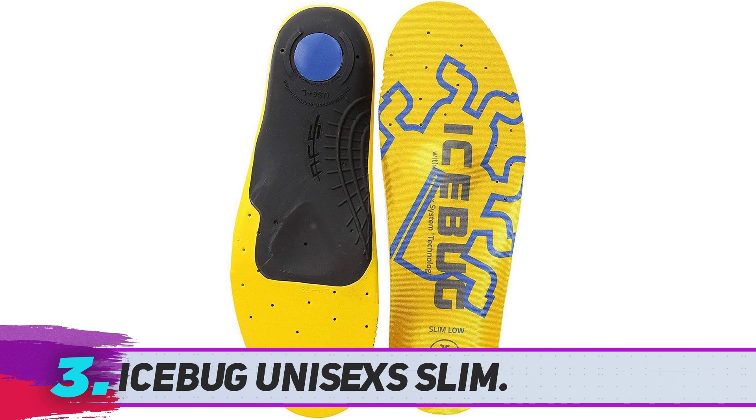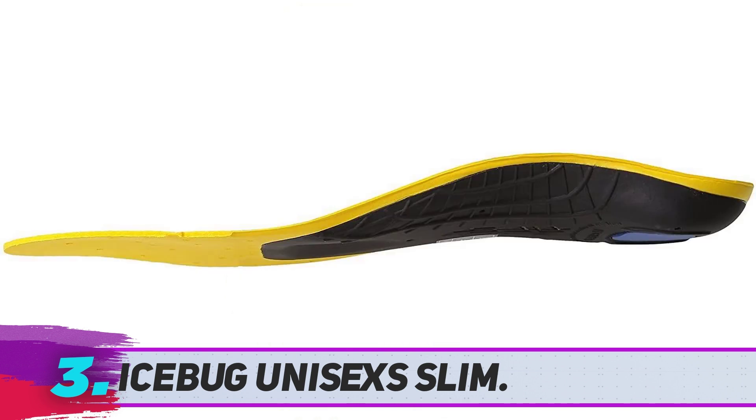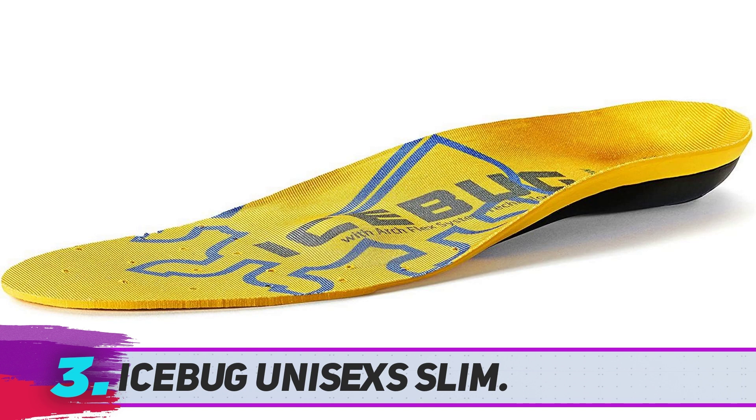These shoe inserts for walking on concrete feature arch flex system technology, designed to support your foot while providing energy return with each step. You can use these shoe inserts for cycling, running, and playing football, among other applications. They will provide cushioning, support, stability, and proper alignment on three key areas of your foot: the metatarsal, medial, and lateral.